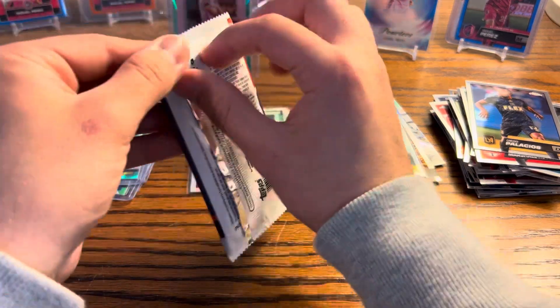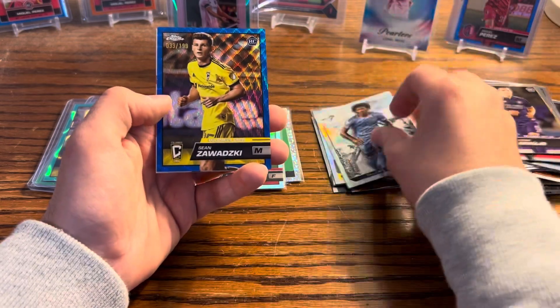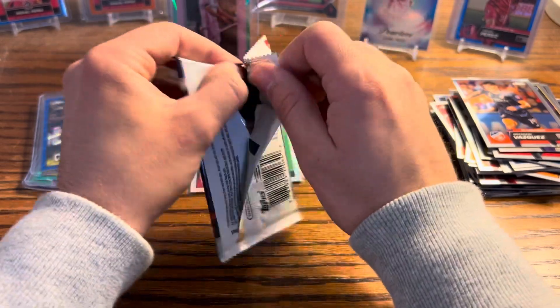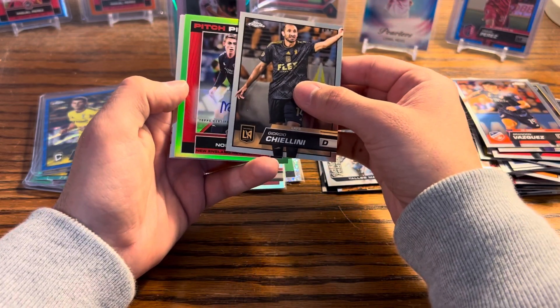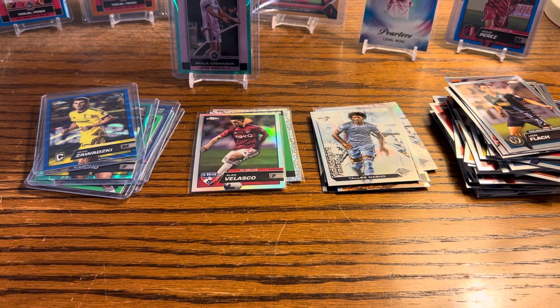This is an aqua lava parallel — I love the lava parallels, they look really nice. I like Chrome in general, all the parallels look good, and I think Chrome is just the best chromium product out there — better than Prizm. Some people might disagree but I like the parallels and especially in MLS this year, they don't have a ton of parallels, which is really nice. Our autograph is numbered to 99 — Noel Buck for the Revolution. I think he's pretty good, a holding midfielder.